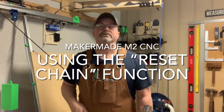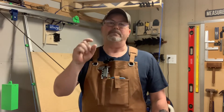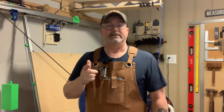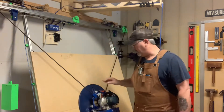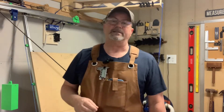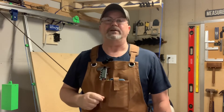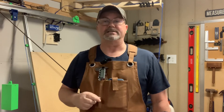Hi folks, Casey here with Two Tankards. Welcome back to another how-to session on the Maker Made M2 CNC. Today's video is sponsored by Maker Made, the manufacturers of the M2 CNC, and today we're going to take a look at the reset chain calibration button, what it does in the MakerVerse software, and how you set up for it.